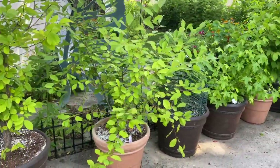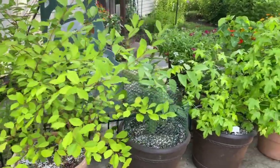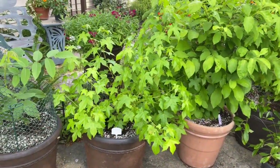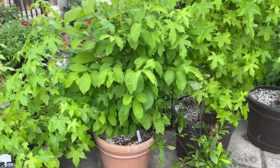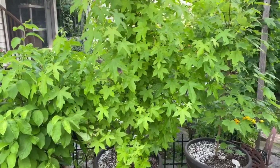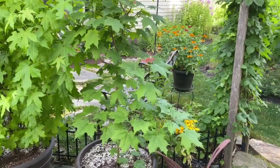And this is choke cherry, host plant for the eastern tiger swallowtail and the red-spotted purple, to name a few. And here is my small black walnut tree, host plant for the luna. And this is a sweet gum, also host plant for the luna. And this is a small spicebush, host plant for the spicebush swallowtail. And this is a larger sweet gum, host plant for the luna moth. And this is a sugar maple, host plant for many things, but one of my favorites is the rosy maple.